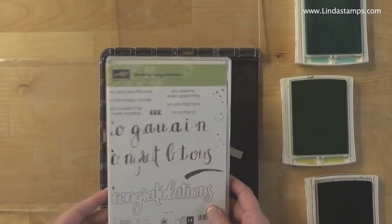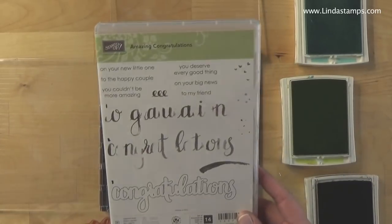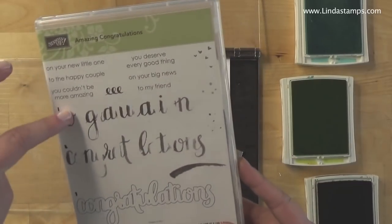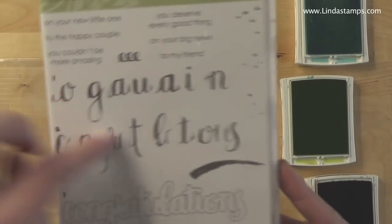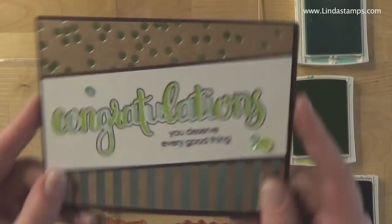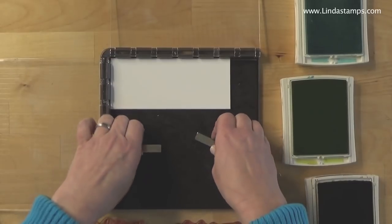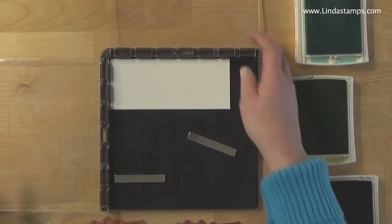Hey everybody, this is Linda. Thanks for tuning in. I want to show you how to use the stamparatus to do four-step stamping. In the Occasions Catalog there is a great stamp set called Amazing Congratulations — it has three parts and lots of little greetings that go with it. It has a watercolor, almost brushstroke look. When you stamp these all together you get a card like that. I showed this at the OnStage event for Stampin' Up in November and I love the stamparatus — it's a really great tool.